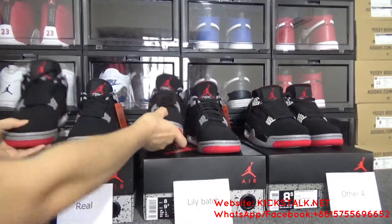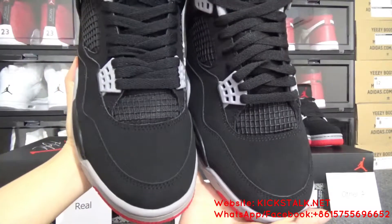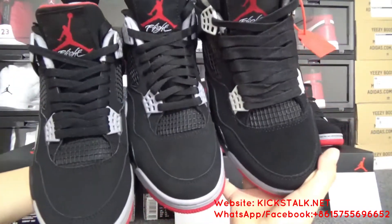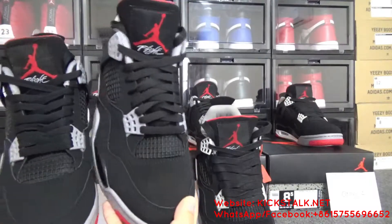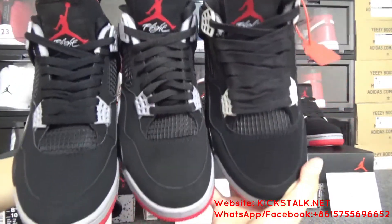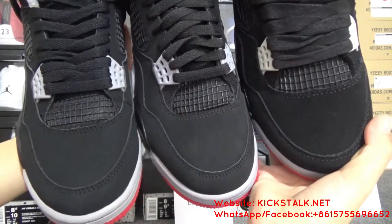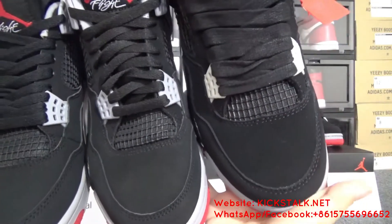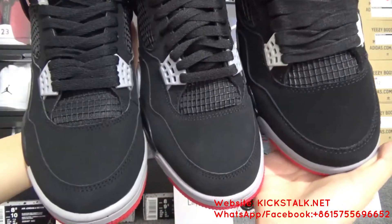Firstly, let me show the toolbox. On my right hand is Lily batch, my left hand is real. On my right hand is the other A batch, in the middle is Lily batch, on my left hand is real. You can see the toolbox — the Lily batch comes with the same color and same shape as real. But the other batch has a color that is too dark, and you can check the other detail is a little different. Can you see the difference?